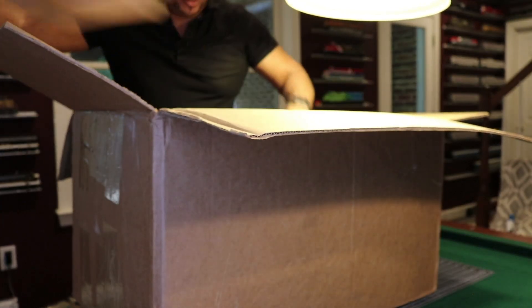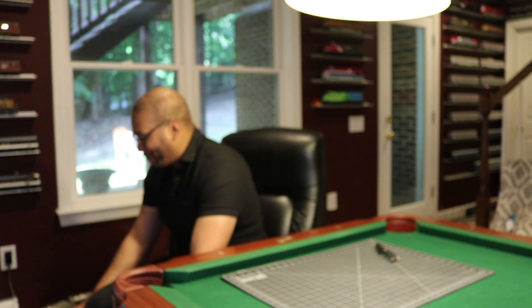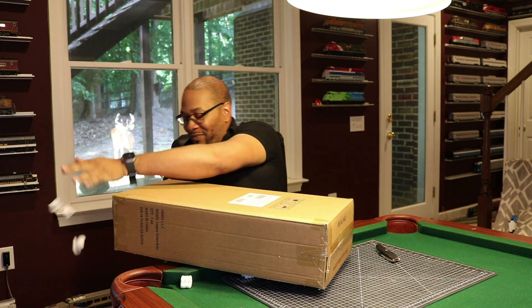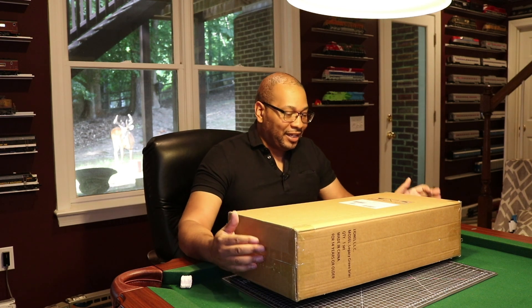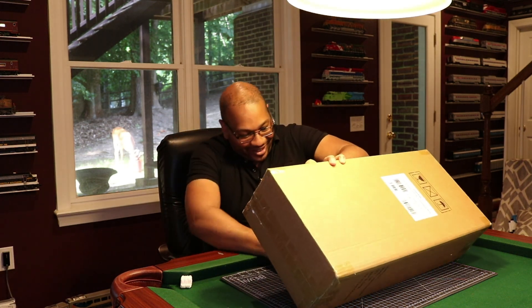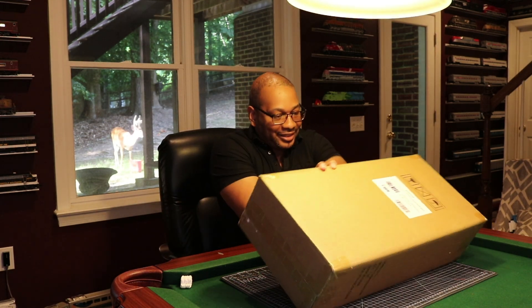I like to do my unboxings totally unscripted, so you'll have to excuse some of the things most people would normally cut out. And you'll have to excuse my friend Titan back there — he's having his dinner. Lots of packaging, which is always a good thing.